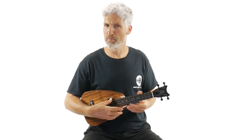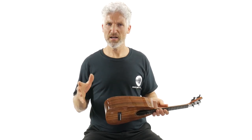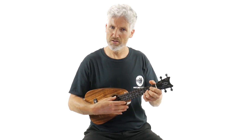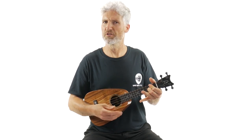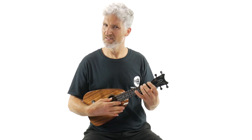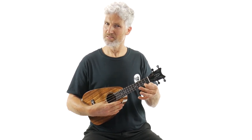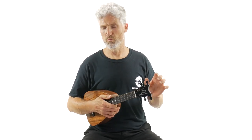This one does have the Pepe Romero strings on it and it has a low G. Notice how for essentially a concert or soprano ukulele, it's got a huge sound. It's so crisp, so clear, it really pops. It's not muddy sounding, even in the bass or the treble. It's a really, really well-balanced instrument.